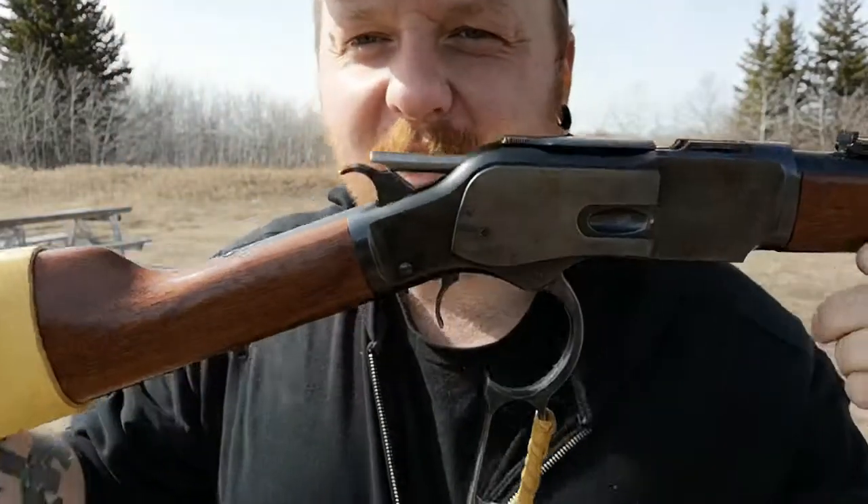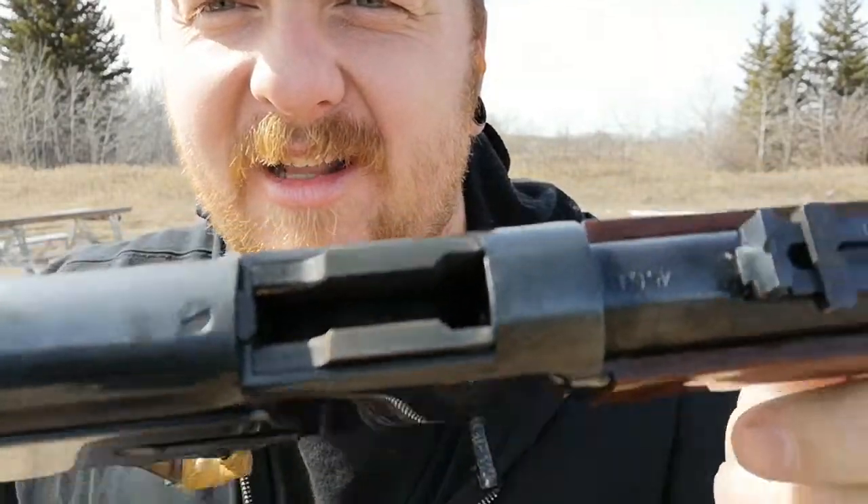Gorgeous rifle. Look at this — I love that solid brass elevator.